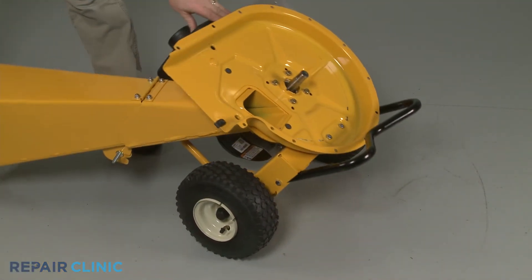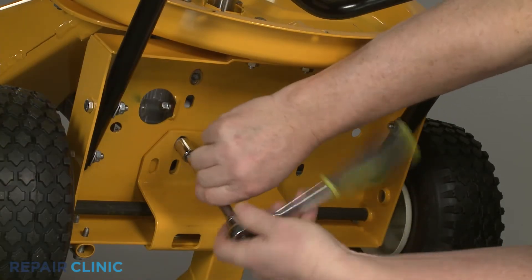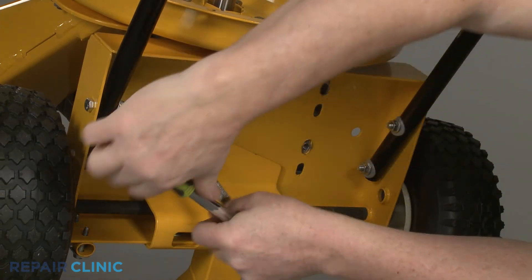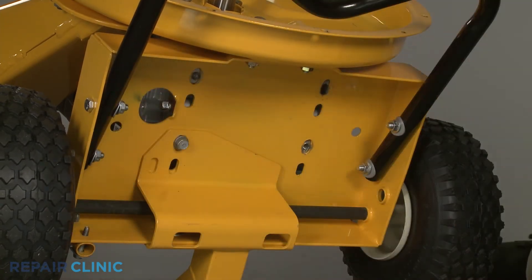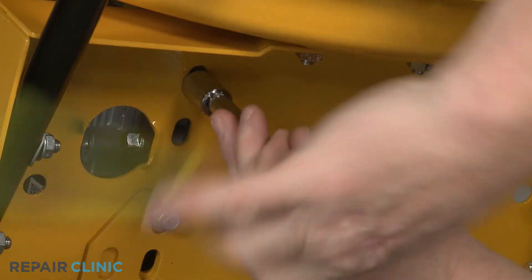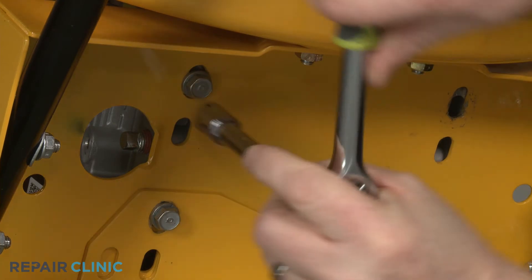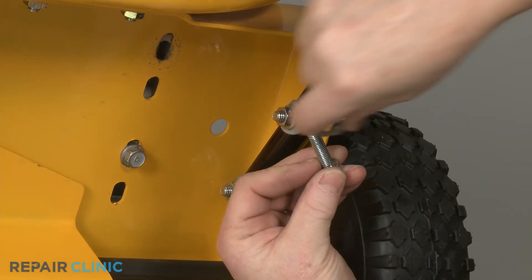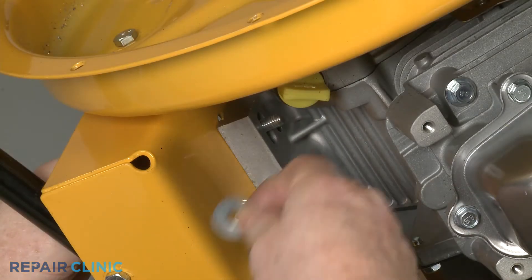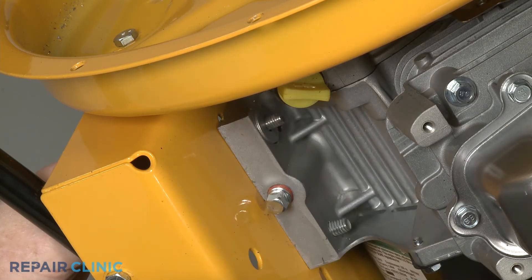Tip the chipper shredder back, then thread and tighten the three mounting bolts to secure the engine base to the base of the chipper shredder. Next, confirm the star washer is aligned on the left rear bolt, then insert the bolt. Slide on the round washer, then thread and tighten the nut to secure the left rear corner of the engine base.